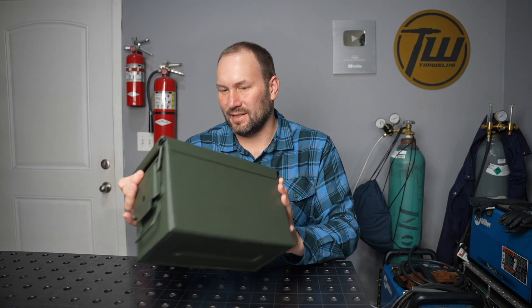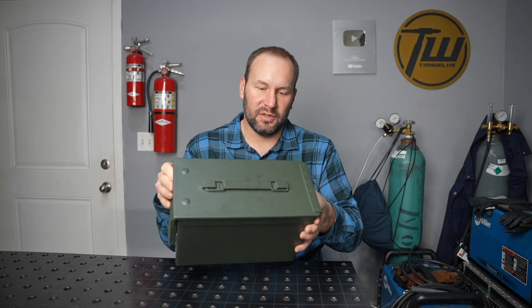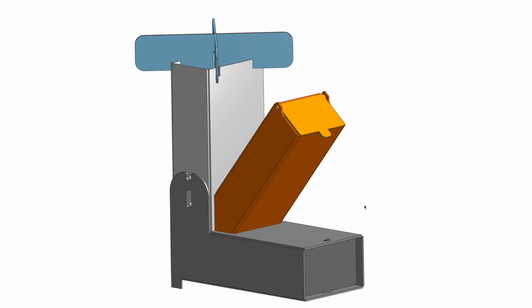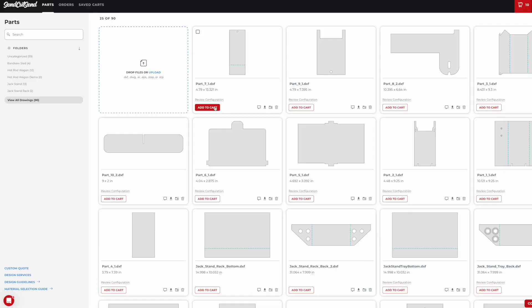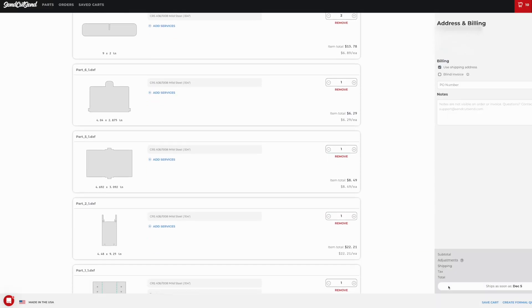Like every great story, today's starts out in Harbor Freight. These ammo boxes catch my eye every time I'm there, and I've been wanting to build a wood burning stove that'll fit in one. I know I'm not the first person to build a wood stove in an ammo box, but I want a full rocket stove that doesn't skimp on performance. I've been messing around in the CAD system and I think I have a design that'll work. I'm going to order the parts from SendCutSend, put them together, and see if this actually works.